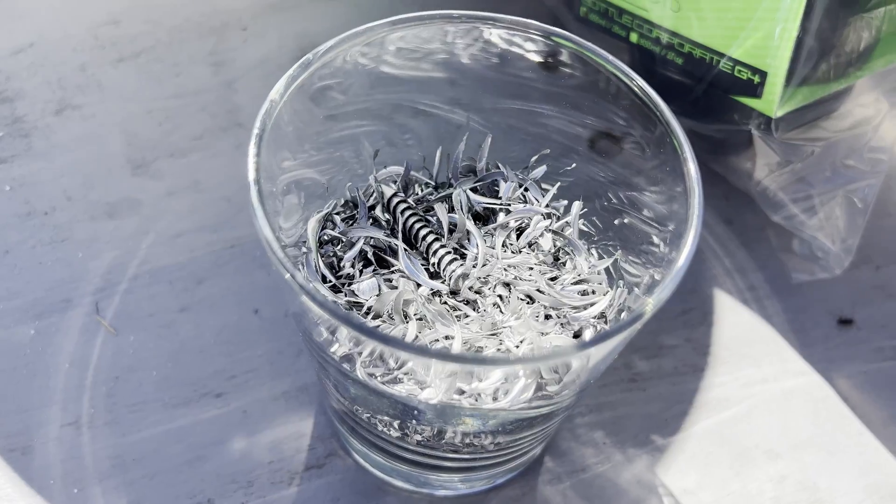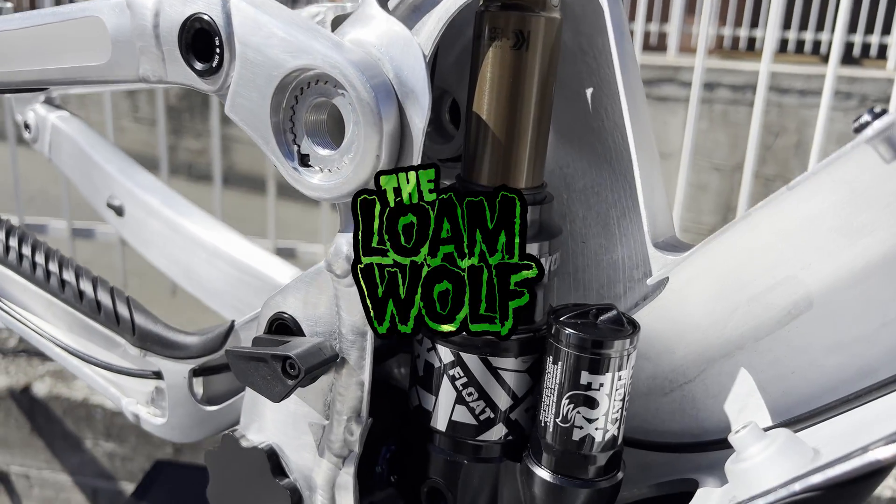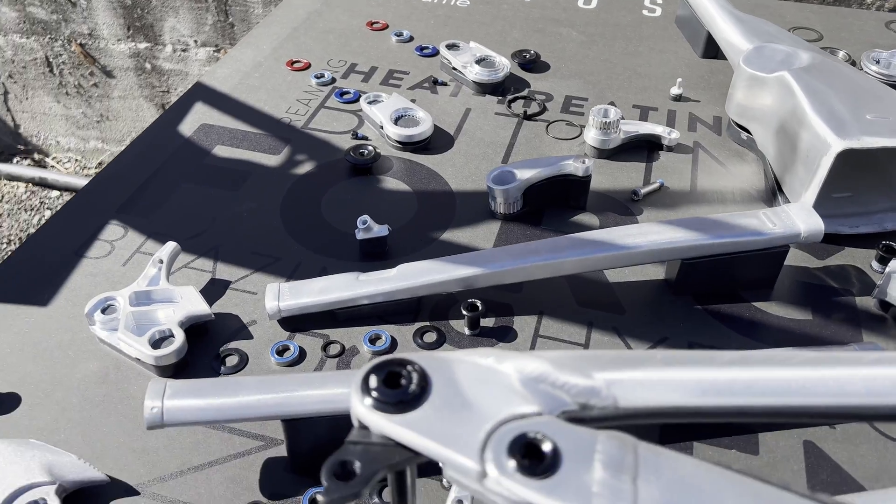There's certainly a lot that goes into an aluminium bike — they're not as simple as you may take them for typically. So I think there's nobody better to explain it than Etienne at Scott. He was the lead engineer for the alloy bike and he's going to give us a run through of all that goes into the aluminium bike, and I hope you guys are going to be paying attention because this is going to be super interesting.